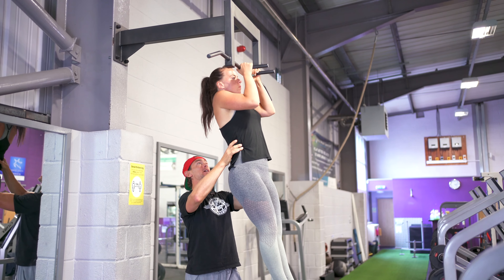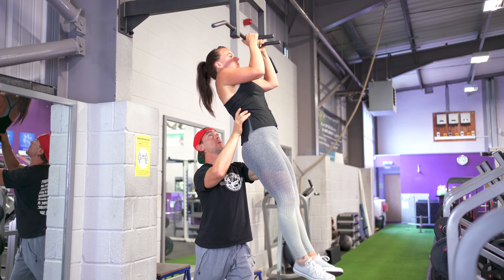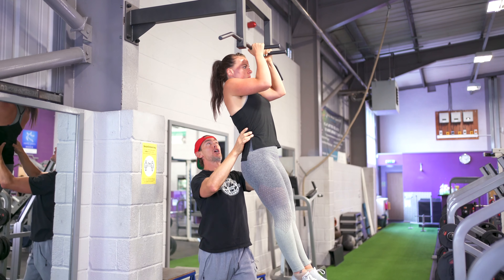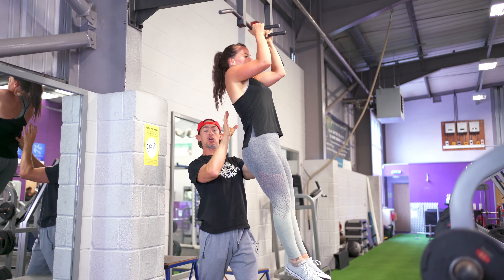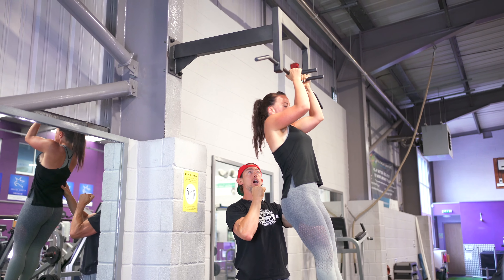I'll give her a little push to get to the top, then she comes about one-third down and holds there for about five counts — that's the harder position for the isometric. Then she comes the whole way down, I give her a push all the way to the top, and she comes back down about one-third. If you go all the way to the top you'll hide from the difficulty. You want your isometric position to be almost 90 degrees.